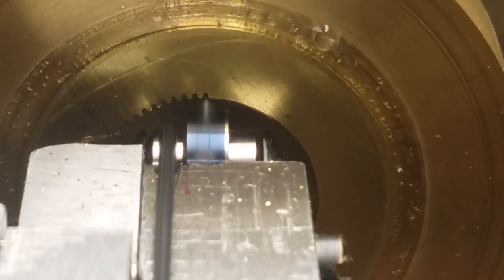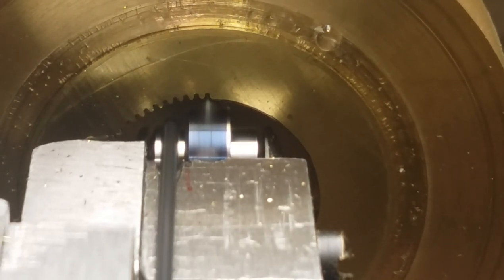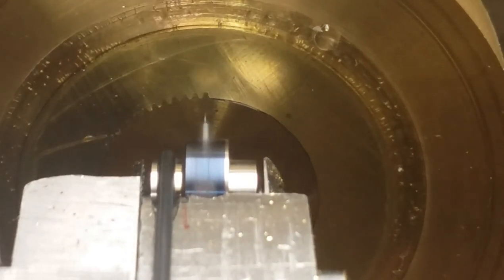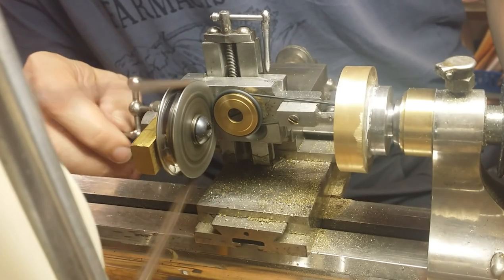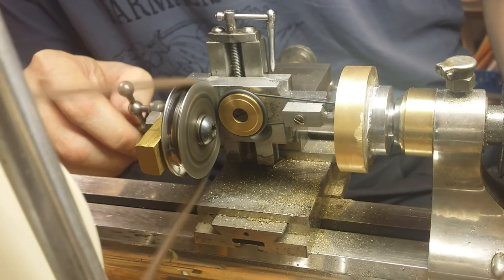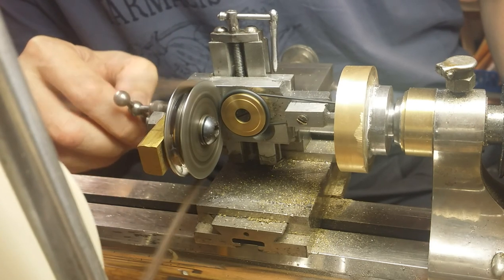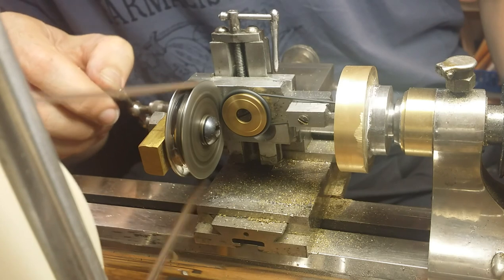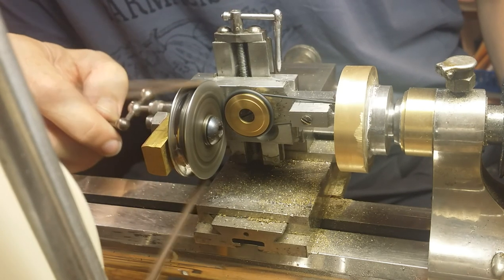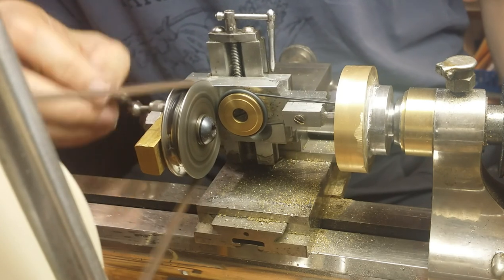I wanted to show you several different perspectives of my tool working so you get a better idea of how it functions. In this view here, you can see the action of the pulleys and the rubber O-rings.